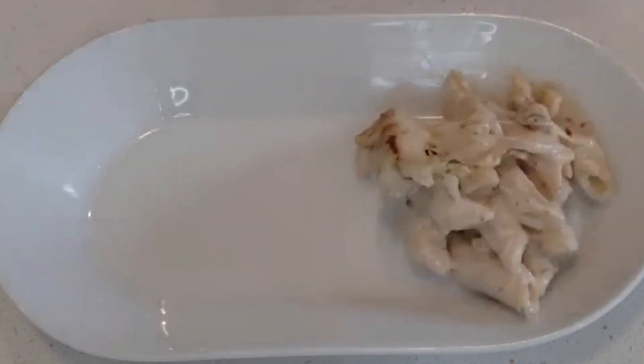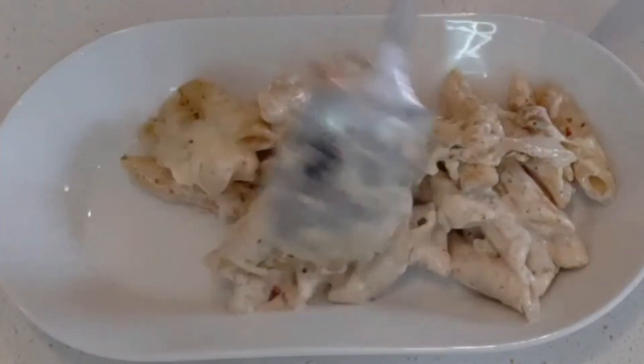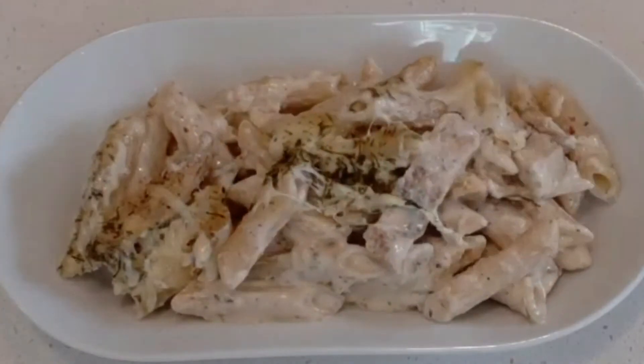Transfer the pasta to a serving plate and enjoy. If you guys love pasta, try this recipe — I'm sure you'll love it. If you like my recipes, please like, share, comment, and subscribe. Thank you.